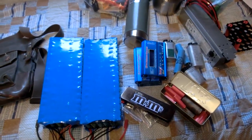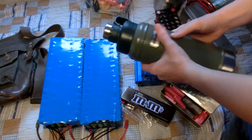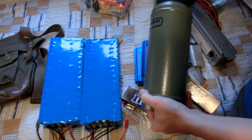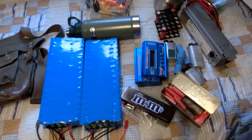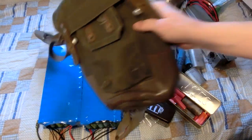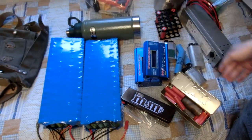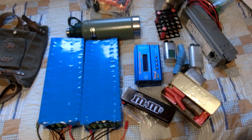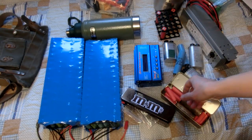Thank you very much for all of this — this is really amazing. I'll probably start using this gas mask bag if I ever go out in the woods for a long time, or I might put it on my bike. This is a lot of really helpful and valuable stuff to me, so it means a lot. I can't wait to start doing stuff with these. I hope you guys enjoyed this video — thank you very much for watching. See ya.